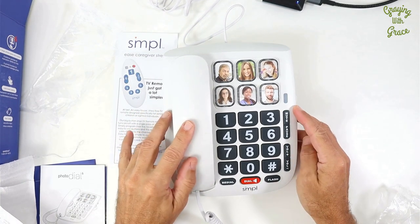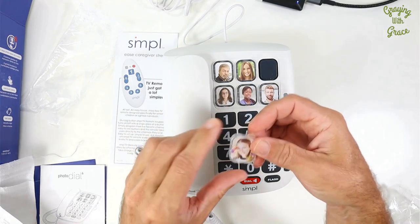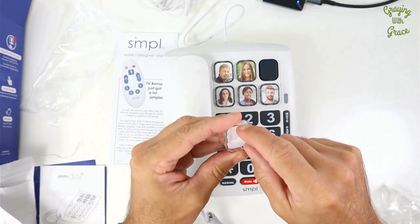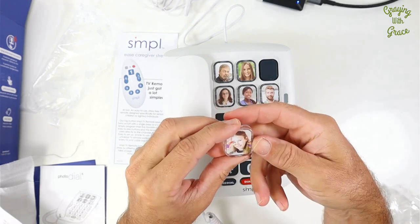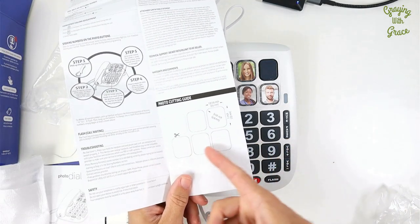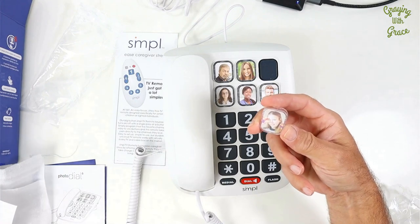Now for the photo dialing feature. These just pop off like that, so then you can replace that picture. You'll need to get your fingernail or tweezers or something to get that little picture out of there. And then the owner's manual comes with a photo cutting guide so that you can cut it to be just the right shape to fit in there and still make it look nice.